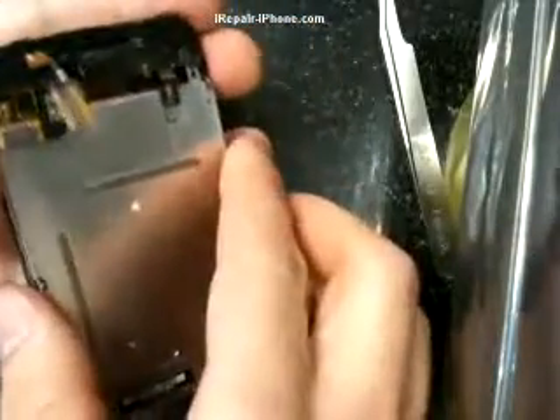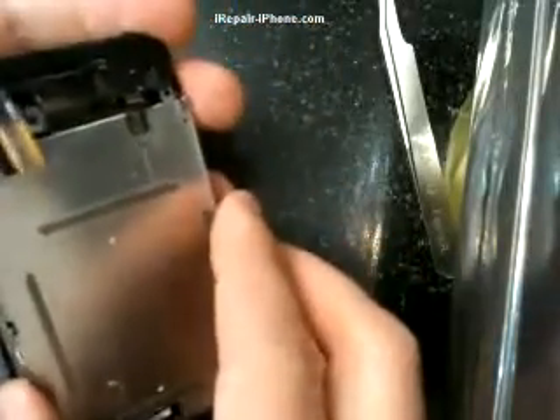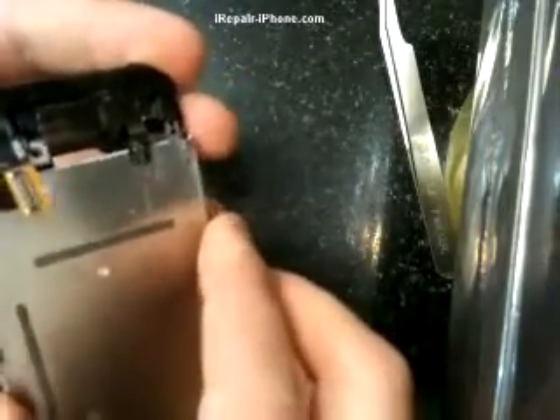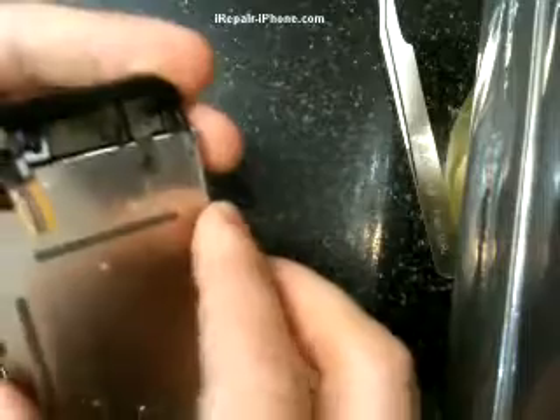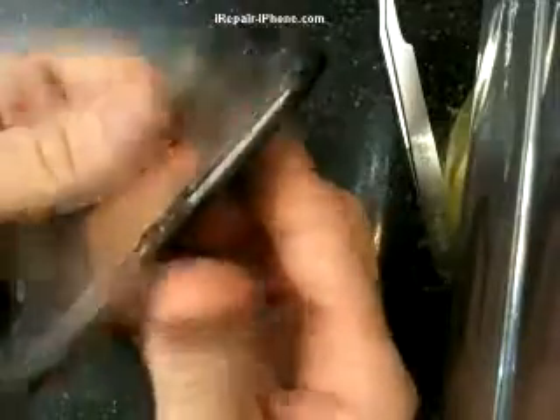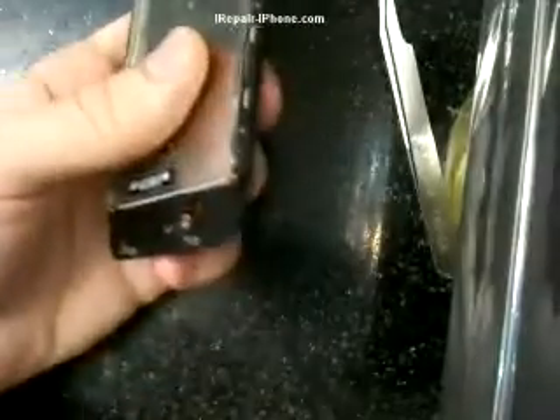Next, we want to put on the LCD. Slide it in and make sure that all the holes match. Then it's time to put in all the screws.